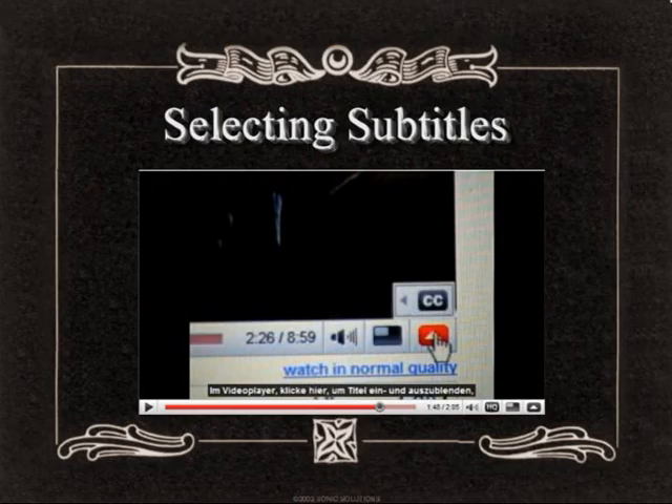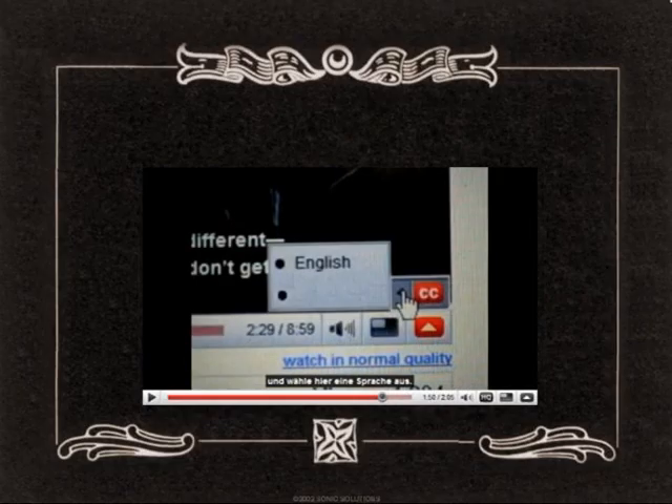Both Welsh and English subtitles are available throughout this podcast. If you're either a fluent Welsh speaker or hard of hearing, just select the red arrow at the bottom of the screen as shown in this diagram, then click CC for closed caption and select your preferred language.